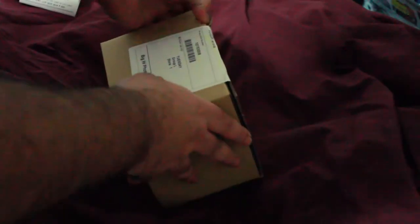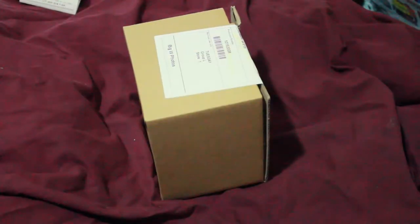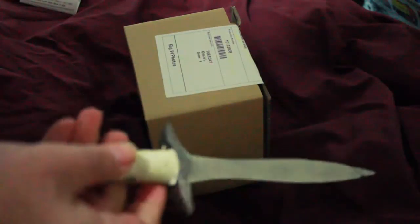This little box. This could be... I think I might get my letter opener. My letter opener — it's Sting from Lord of the Rings.